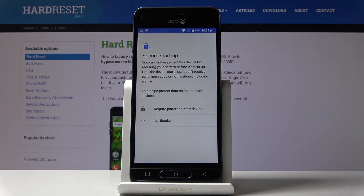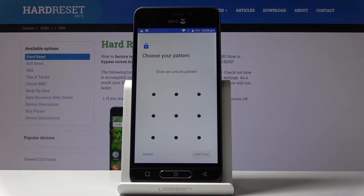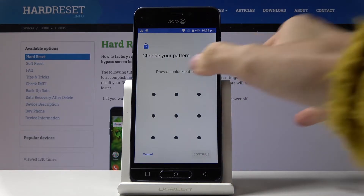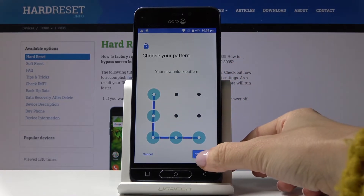I will choose Pattern. If you would like to activate the secure start function you can do it, but I'll skip it. Then just enter the pattern that you would like to have. Click on Continue, and now you have to draw it one more time to confirm, then tap on Confirm.